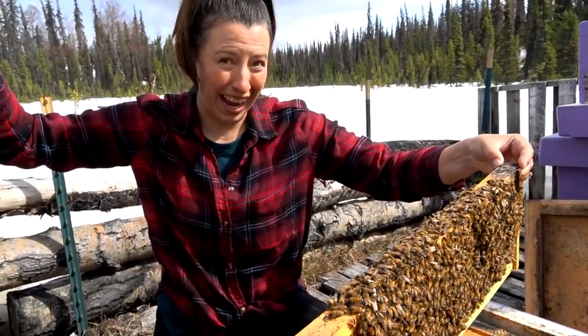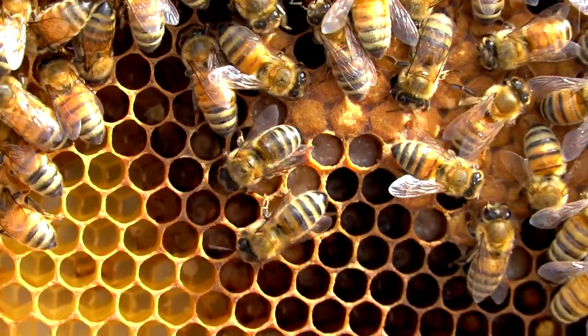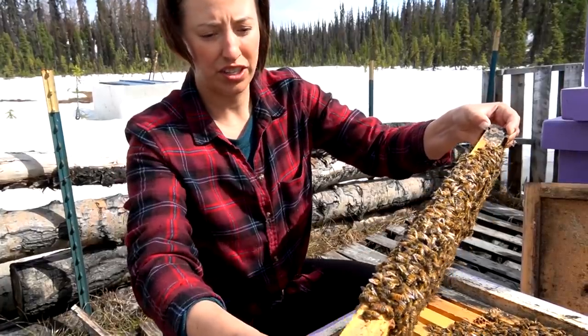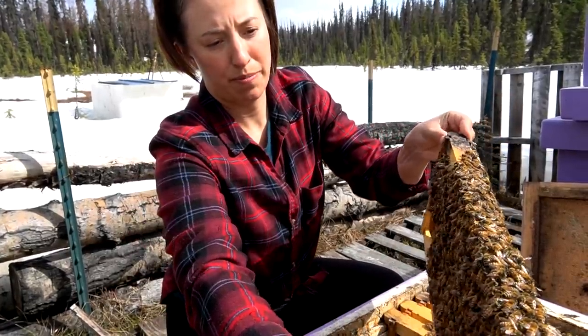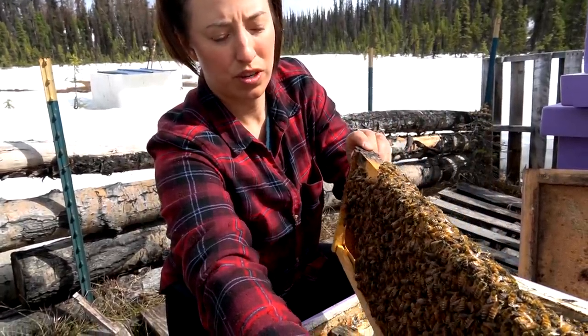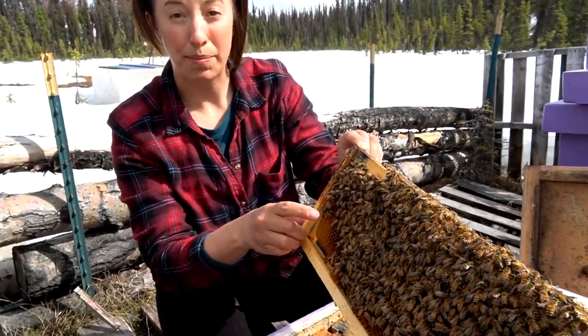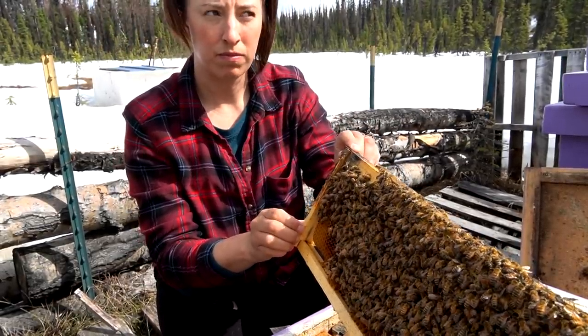We just found some actual eggs, which means the queen is in here and she's been here recently — within the last three days. There are just all the stages of developing baby bees, which is really cool. You get the egg, then they hatch and turn into this little chubby larva, and then they cap it and eventually they hatch.